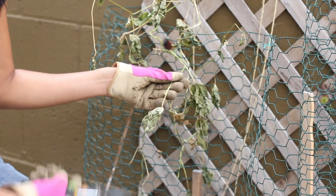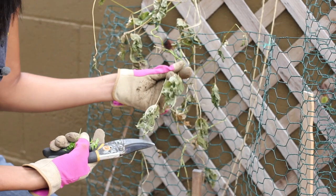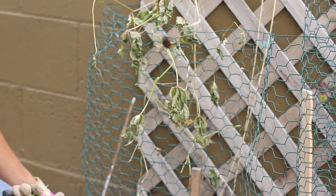Here he's got a hold of a green bean vine, as you can see — completely uprooted it, so this one is done.